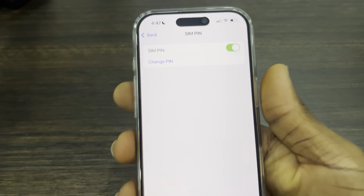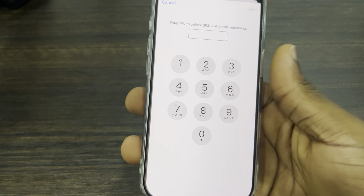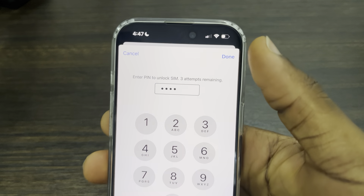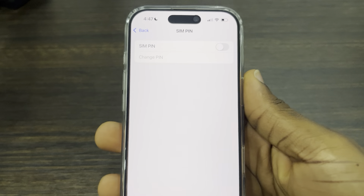Once you click on SIM PIN, turn it off. Once you turn it off, it's going to ask you to enter the PIN. Enter the PIN and click Done at the top right corner, and that's it.